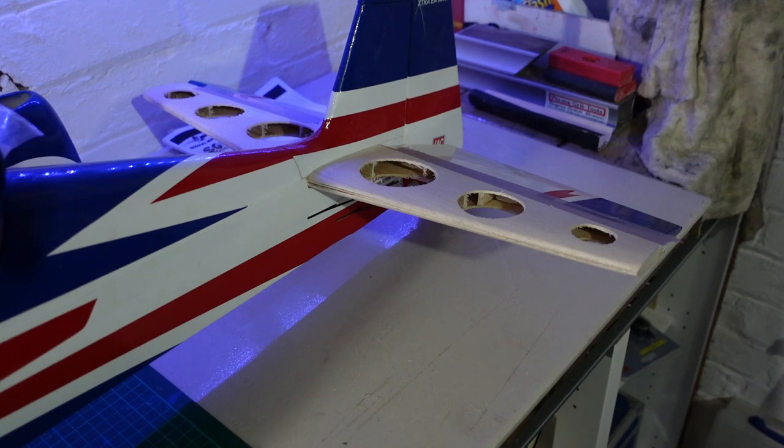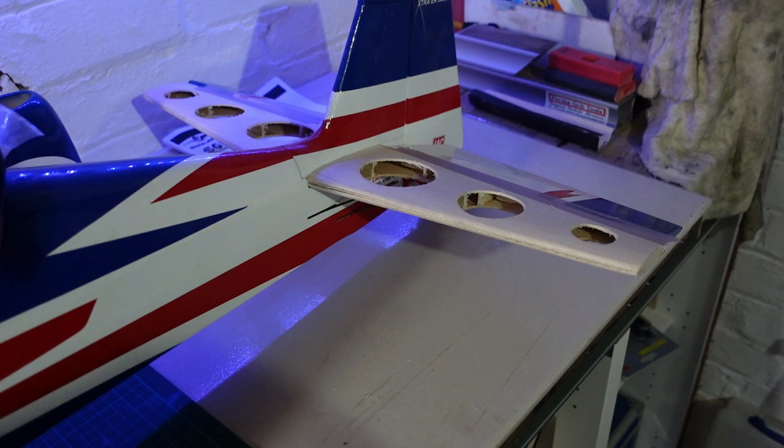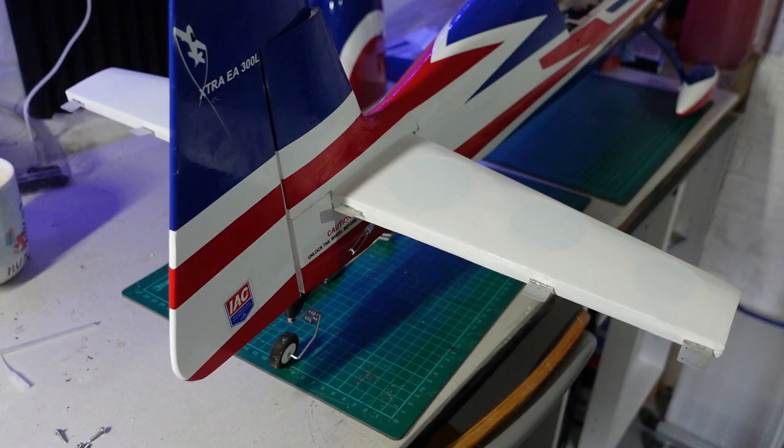That also means I can position the weight a lot better — I've looked at a couple of places where I can put it and it'll be much more balanced. My next job is to just wait for the covering to arrive, then get it all covered, and I'll show you what it looks like once I've done that.